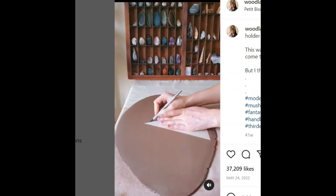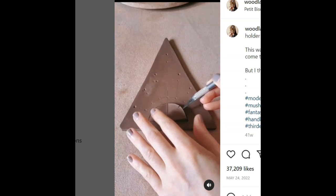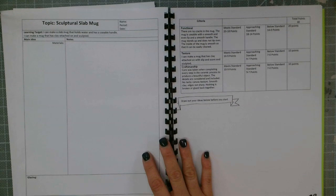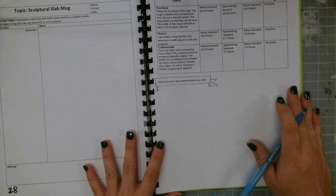Then here is another artist. Her name on Instagram is Paige — P-A-I-G-E — and her Instagram is Woodland Mystic. We are going to be taking notes on the left side of this page, and on the right side, before you start, I want you to draw out some of your ideas. You can use pen or pencil, you can use color or not.